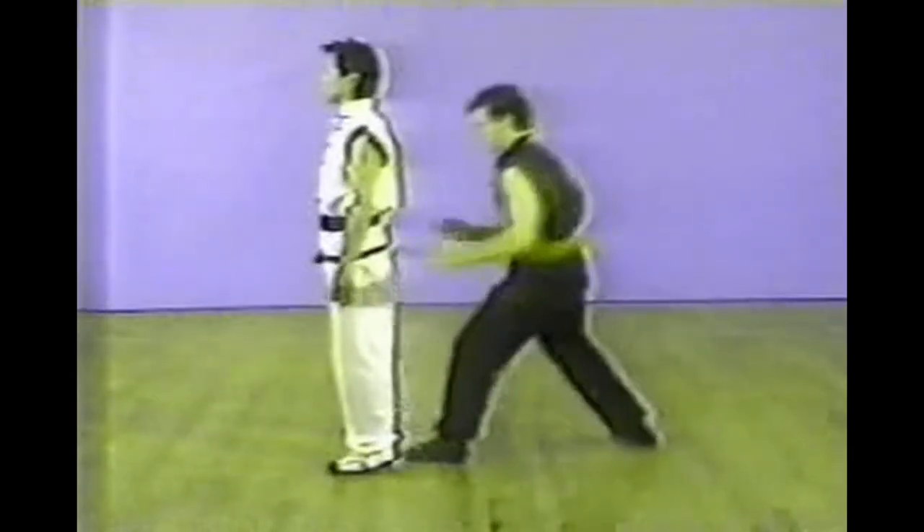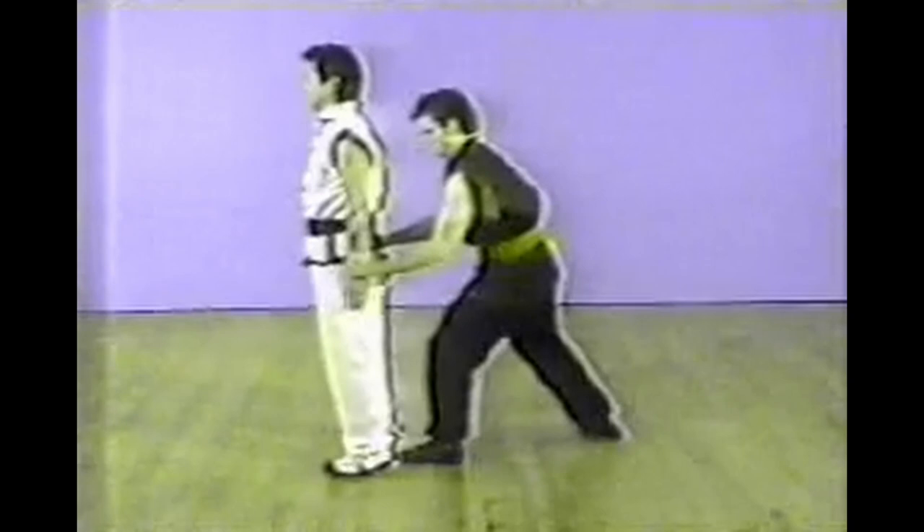When you practice these techniques with your partner, be very careful when you apply pressure on the joints. The next one is a two-hand grab from behind. The attacker grabs both of your arms from behind, and you turn around, holding both his hands and locking both arms at the elbow joint.